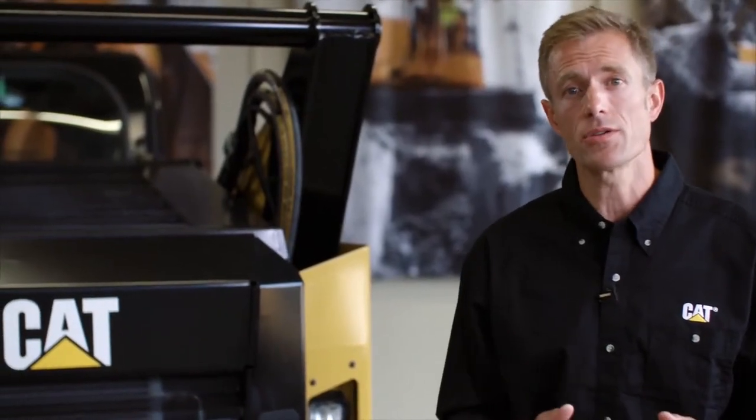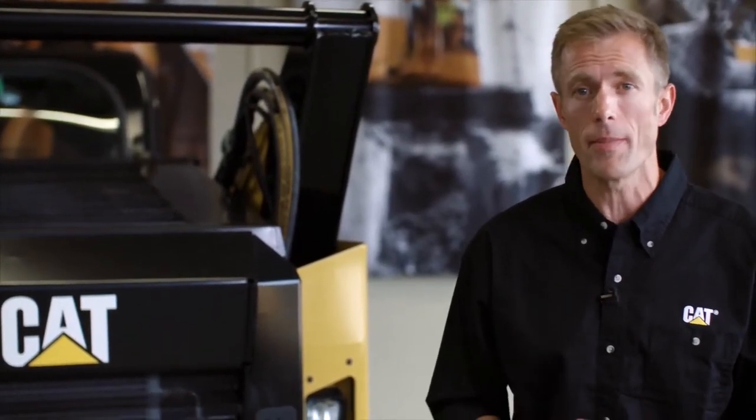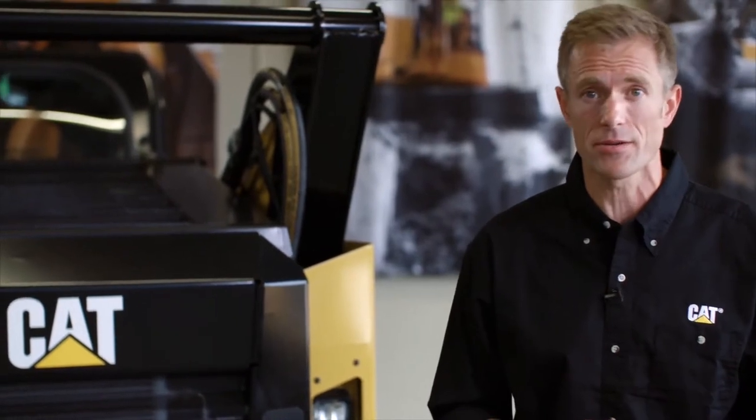Hey, I'm Collin, and I'm here today to show you how to reset your service-needed reminder light on your CAT-D series skid steer loader.